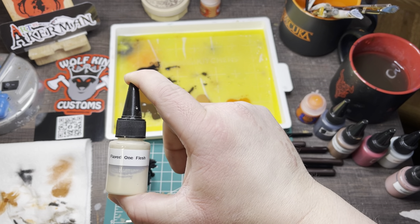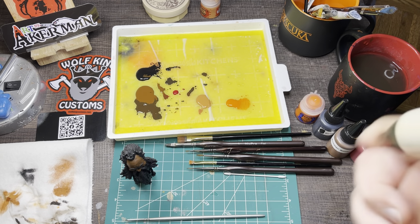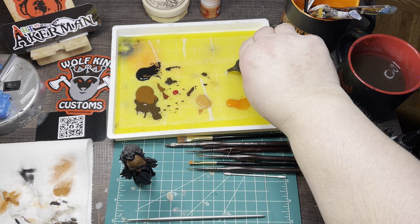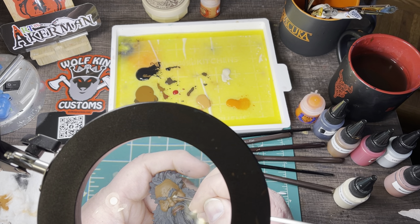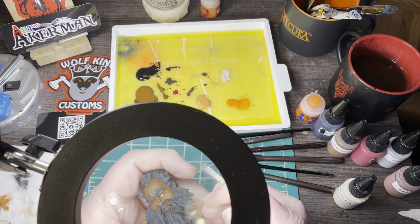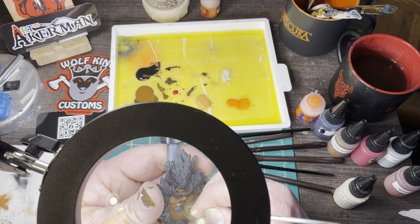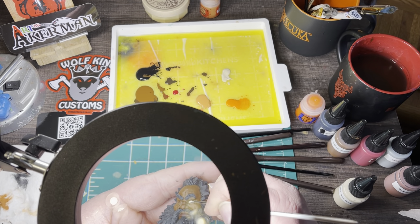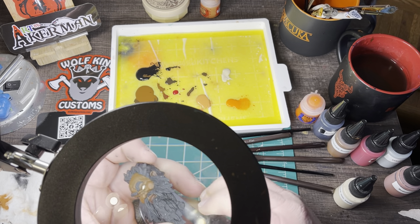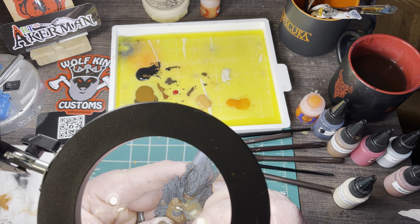The next step before that is the eyes. For this one I'm using Flayed One Flesh for the eye white instead of plain white — I was trying something different. I think somewhere between white and this would maybe be better, as this ended up a little too tan. If you use strictly plain white it looks too bright and cartoony, so I was going for something different. As you're painting the whites of the eyes, you want to cover the entire area — this is a part a lot of people struggle with since there's not a lot of space to work with depending on the head sculpt.